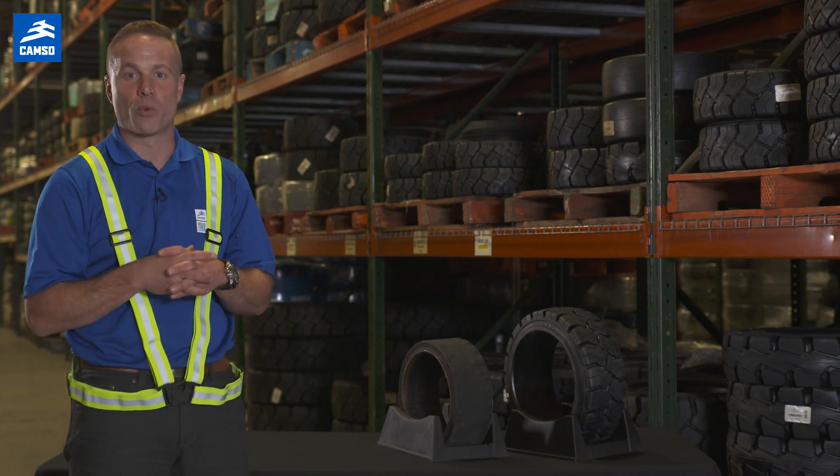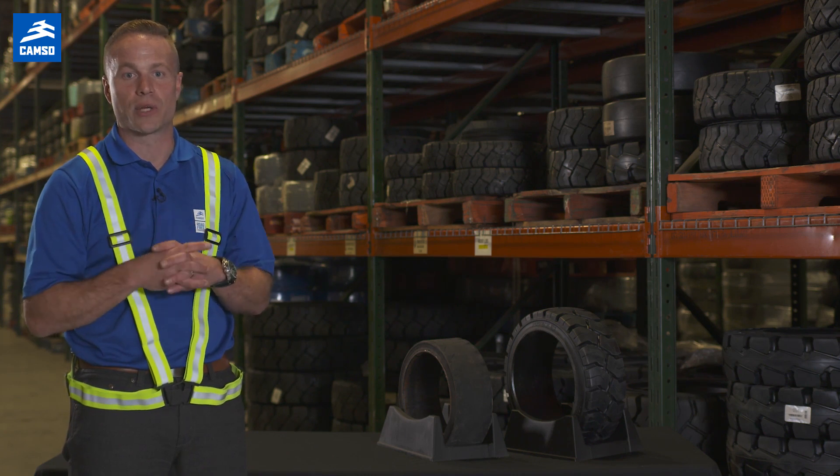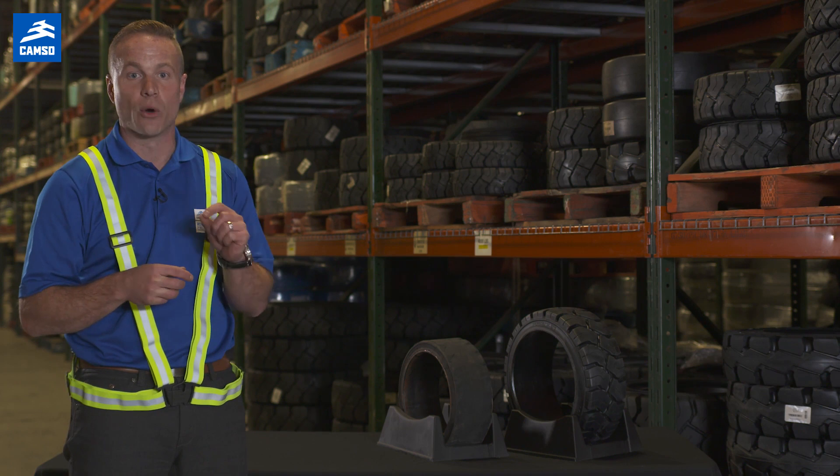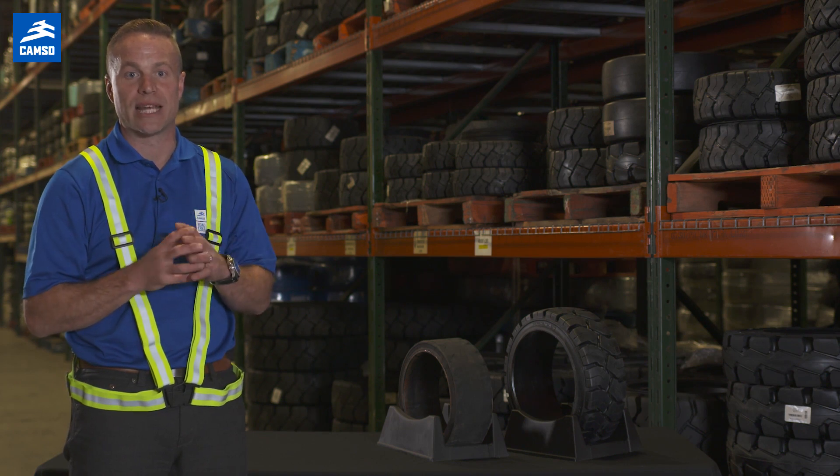Hi everyone, Mike from CAMSO. When it comes to press-on tires, running on damaged or worn-out tires can reduce the load capacity, reduces clearance between the mast and the floor, and lowers the ride quality and represents safety risks.